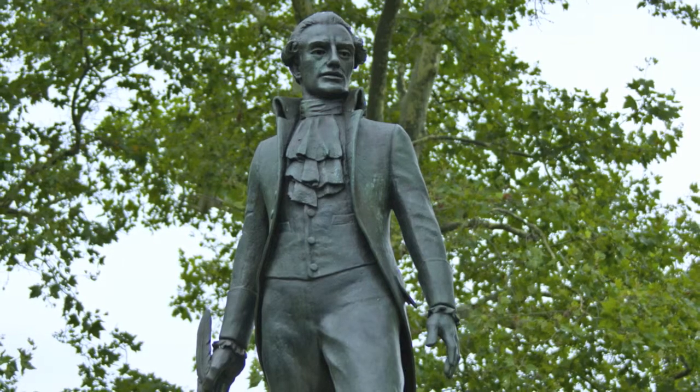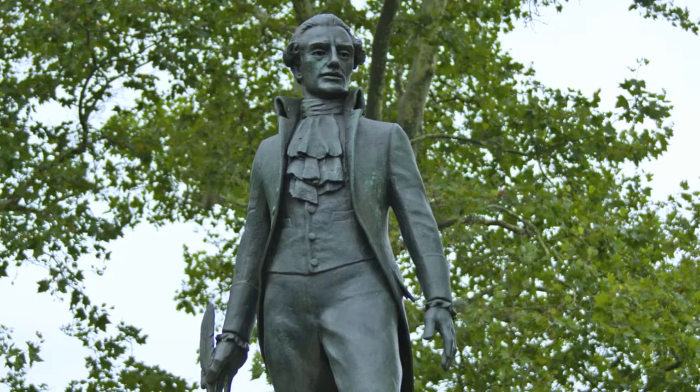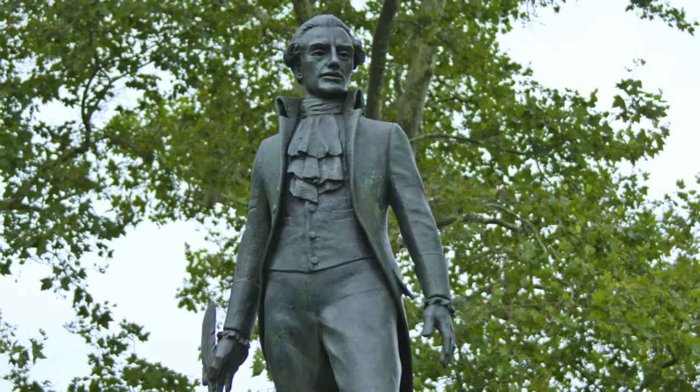This statue of Thomas Fitzsimons was donated by the Friendly Sons of St. Patrick, which is still in existence, even though it was created back in 1771 by Thomas Fitzsimons himself. My grandfather had completed the statue in 1941.